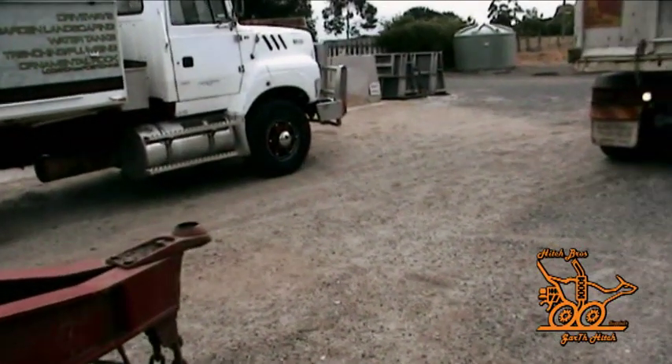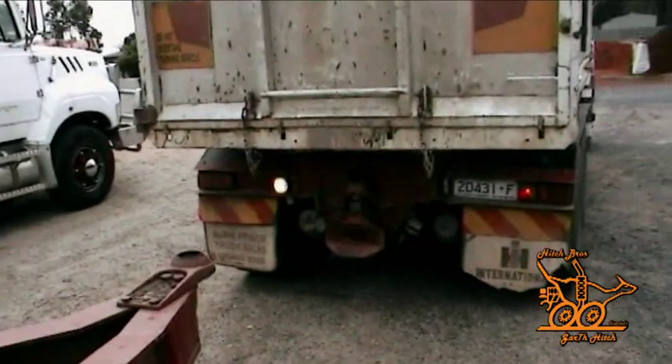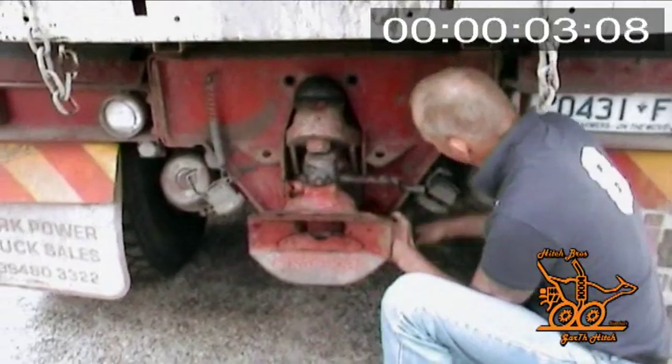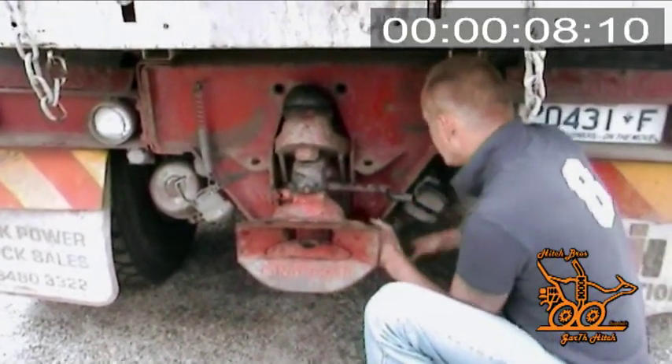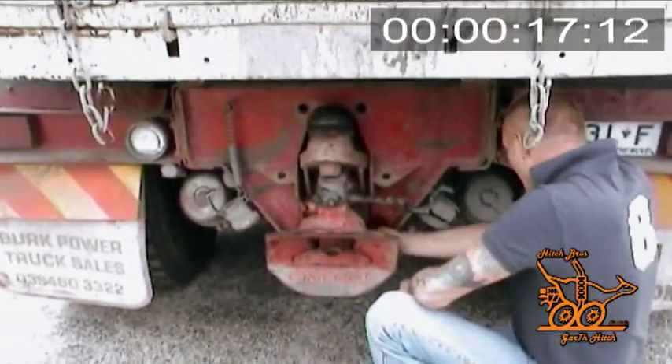Here you can see the truck backing up to a planned trailer, which is clearly suited to a Bartlett ball. This short demonstrational video will show you how to change from one hitch to the other. Up in the top right hand corner you will see a timer. The video along with the timer has been sped up for demonstrational purposes.